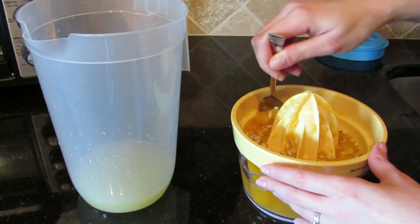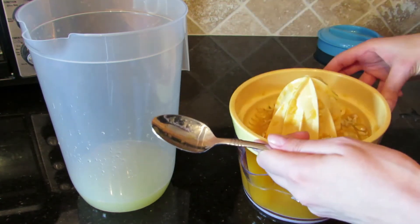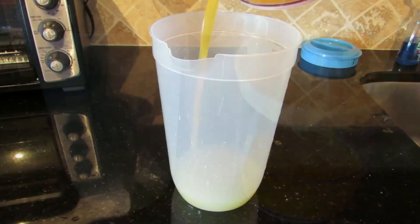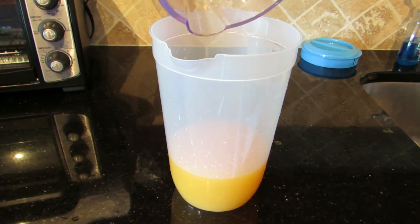Now that I have my pure lemon lime juice, I will use a small spoon to squeeze any remaining juice out of the manual orange juicer and remove all of those unwanted pits. Next, I pour the tangerine juice into the pitcher, mixing it with the lemon lime juice.